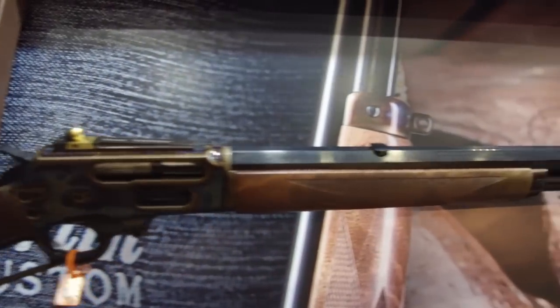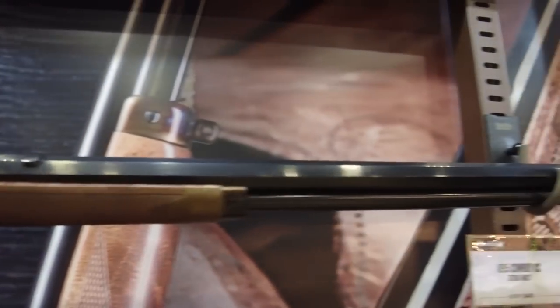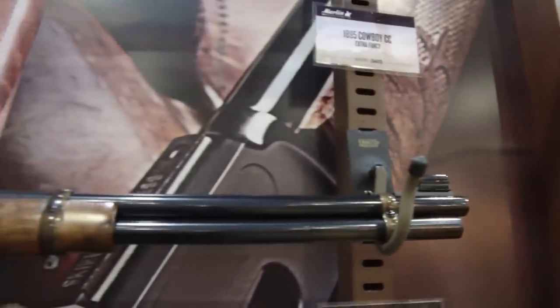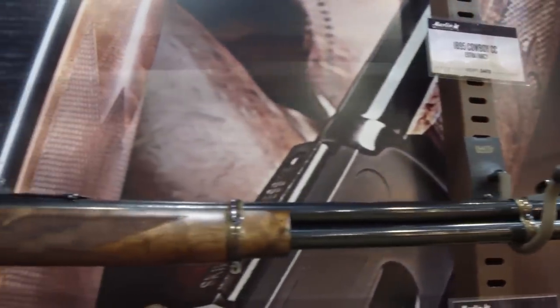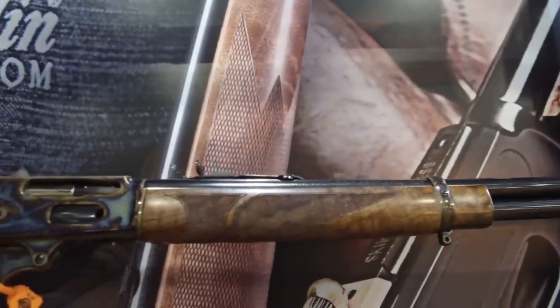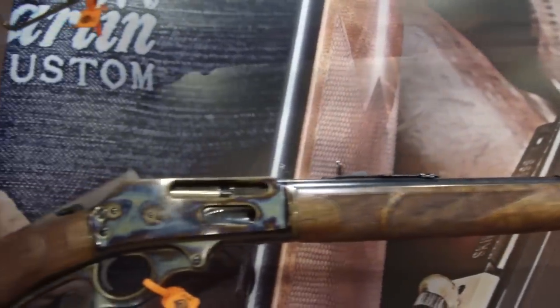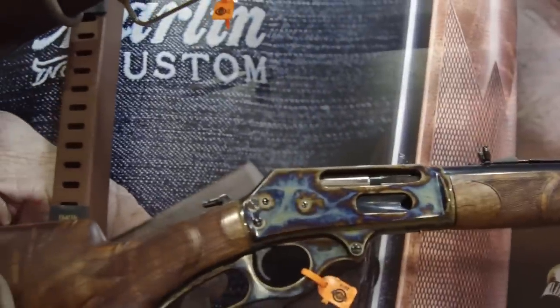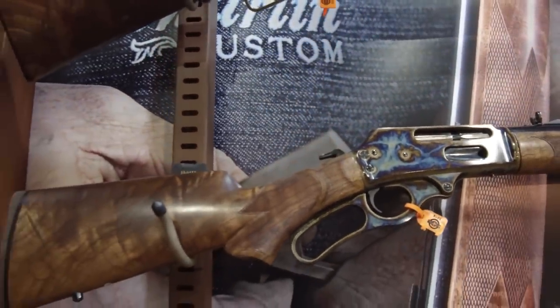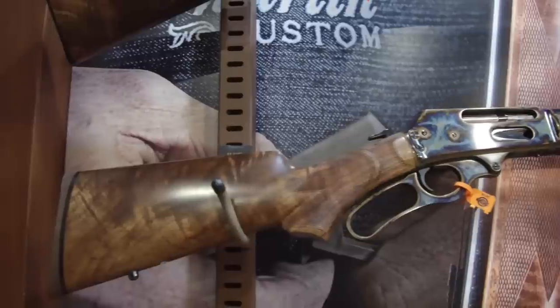Coming from the back up to the front: gold bead dot front sight. Dropping down — amazing bluing. The foregrip looks incredible, the wood selection is great. Nice contrasting color-case hardening, almost looks like a rainbow in a can of motor oil. Just amazing.